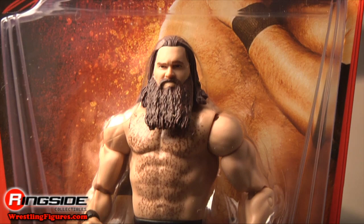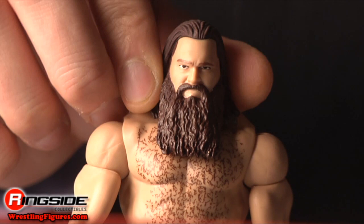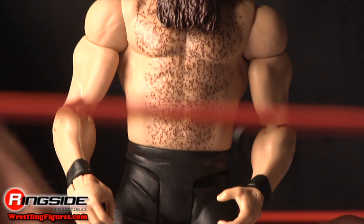Knox comes in regular style packaging with a scary picture on the card. He has a long beard that you can scratch, and painted chest hair.